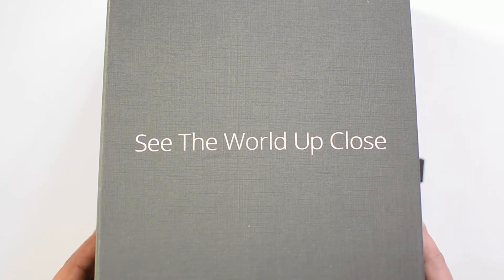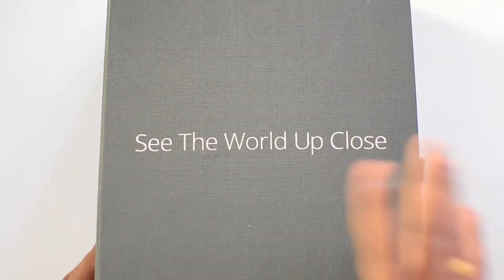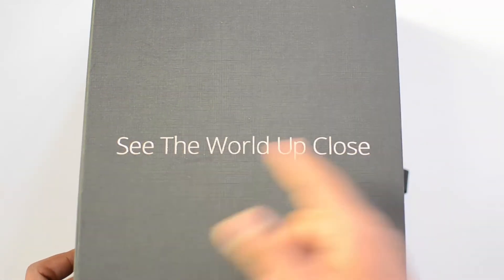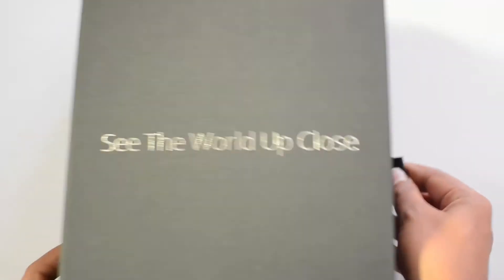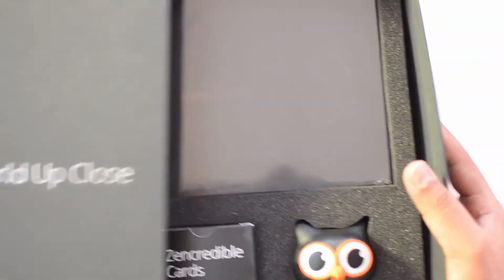It's a huge box which Asus has sent to us. We doubt this is going to be the retail packaging, but this is the review unit we received. You can see 'The World Up Close' — that's the logo here. Inside that we have...